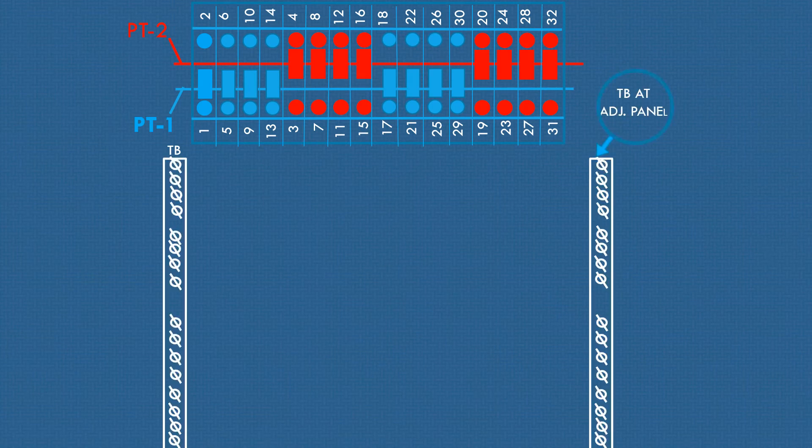During wiring, suitable cutting of wires is required to distinguish and to determine the wires from each other. Let's first draw routes of wires as shown from panel to panel through terminal blocks.